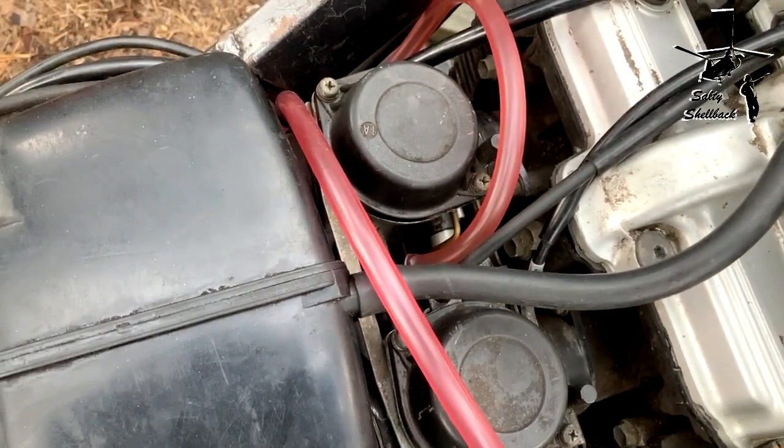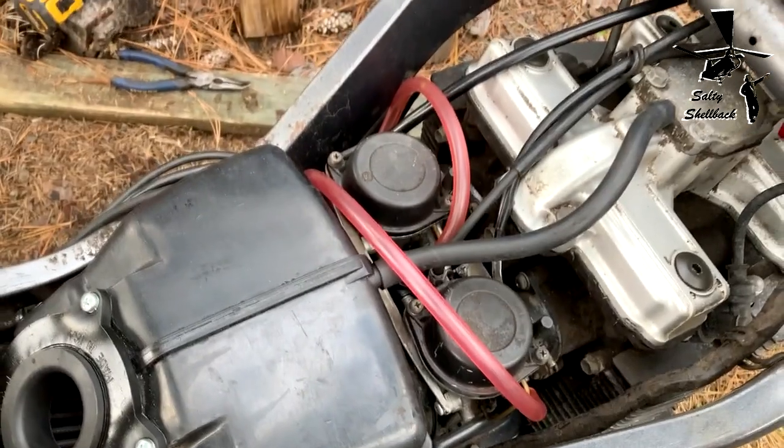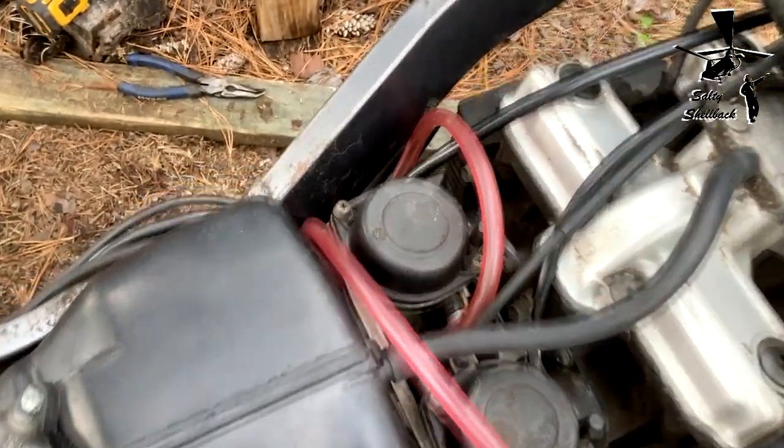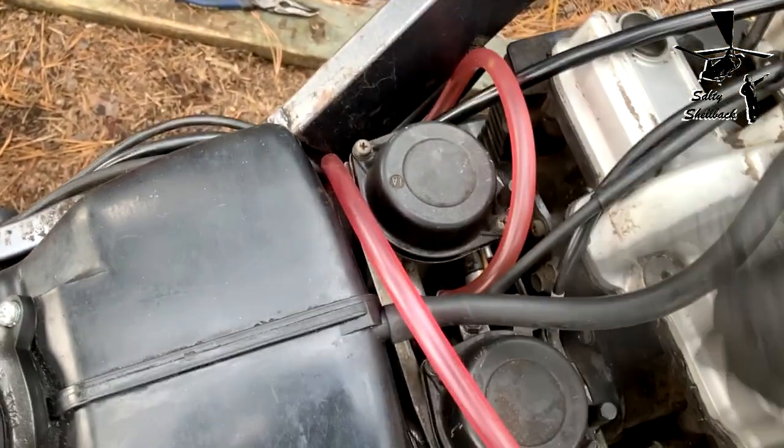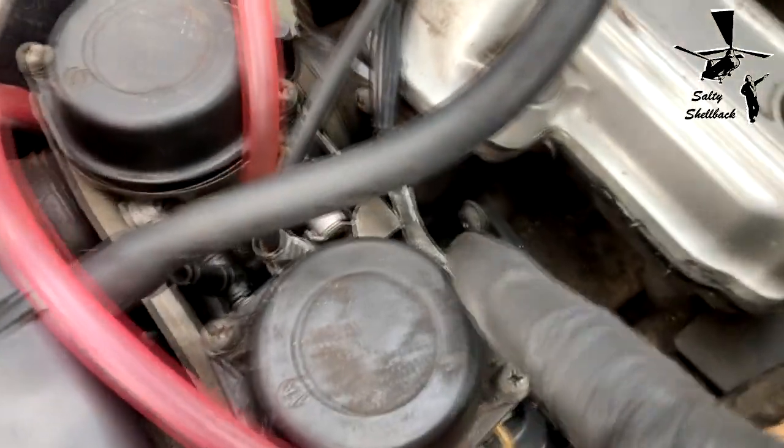I'm gonna have to check some videos and maybe download a repair manual. This carburetor is also missing a vacuum tube line — I'm not sure exactly what it connects to.